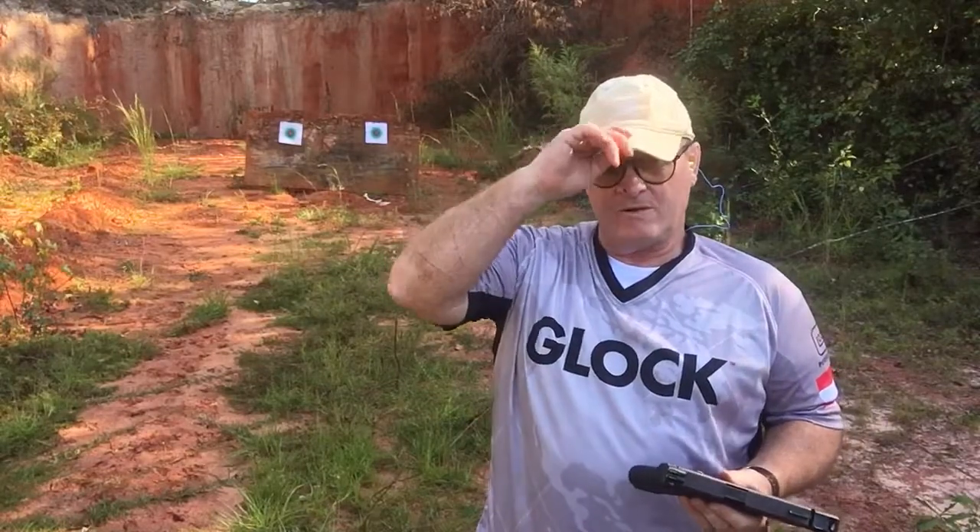Hey, tailgate shooting. Back on the tailgate, wearing my colors today. Got my hat on, got my glasses on, got a skint nose from skin cancer, so wear your sunscreen.